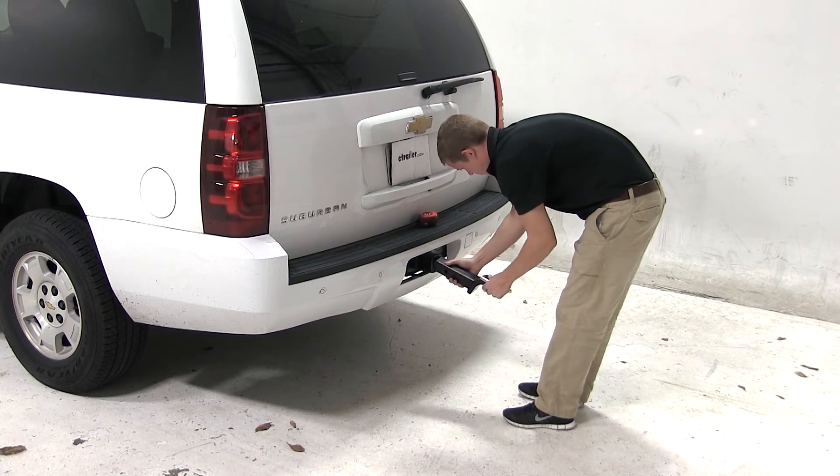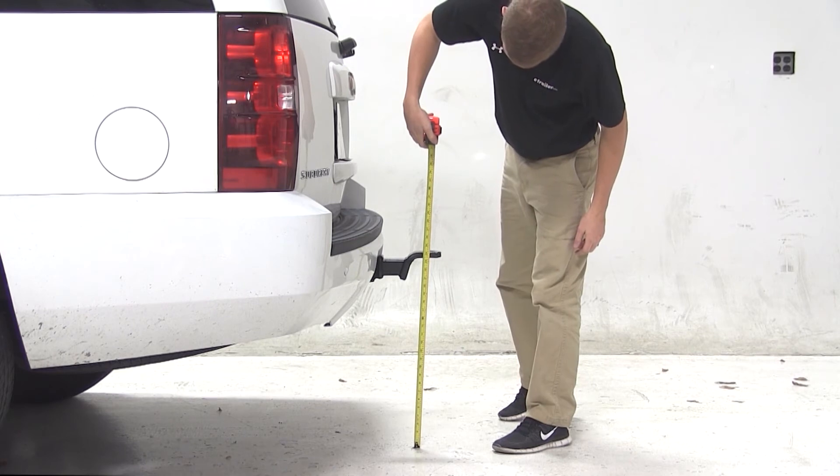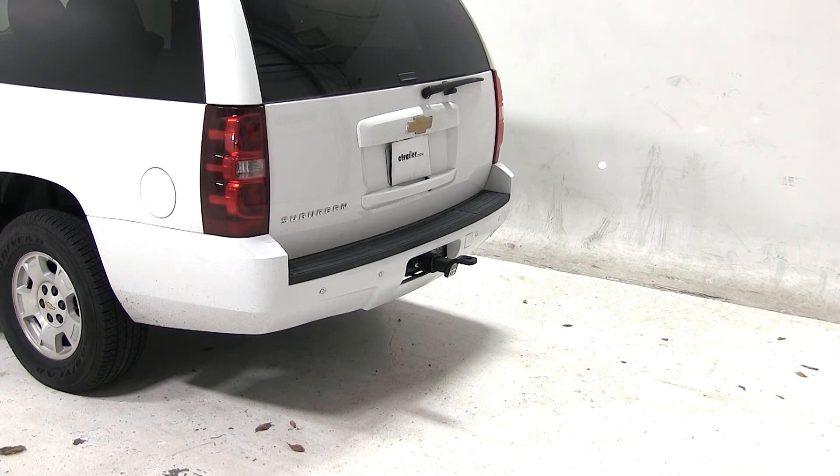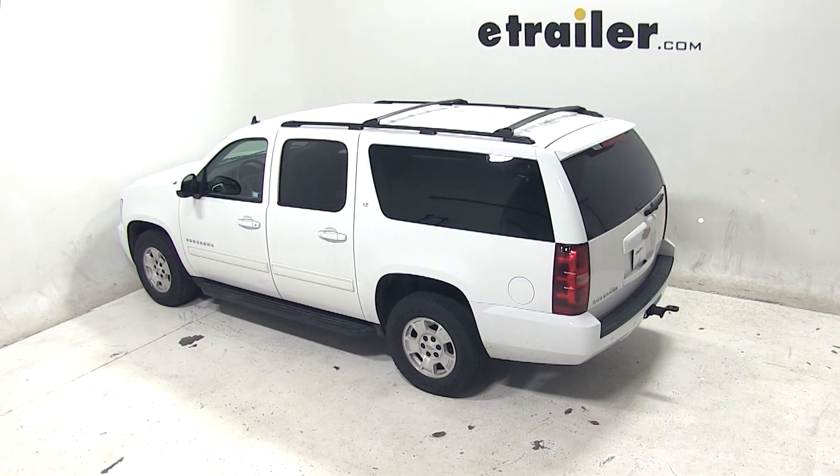We can now flip the ball mount over into the rise position, and again measure from the ground to the top of the ball platform. We'll get a measurement of about 24 and one-quarter of an inch. If your trailer's ride height matches this measurement, this would be an appropriate ball mount for you. And that'll complete today's test fit for the draw-type ball mount part number 2923 on our 2013 Chevy Suburban.